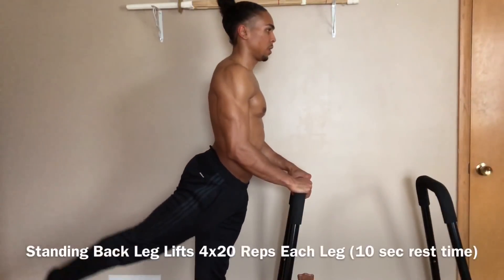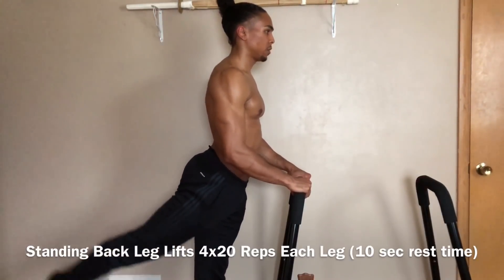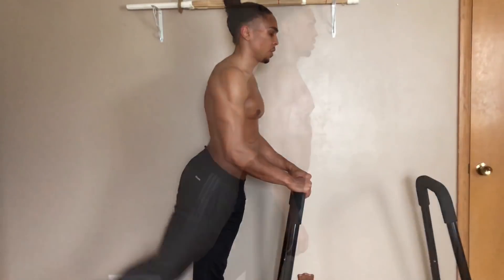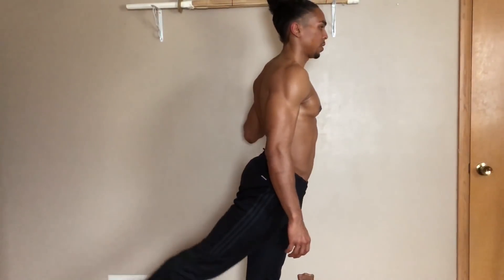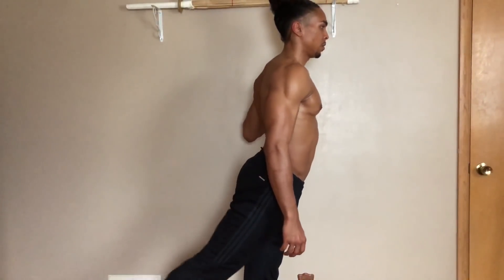The last exercise is called Standing Back Leg Lifts. This exercise is great for building up strength in your glutes as well as your lower back. You can hold onto something, or simply use the wall to assist with this movement. Just remember to keep your glutes engaged and your body straight.